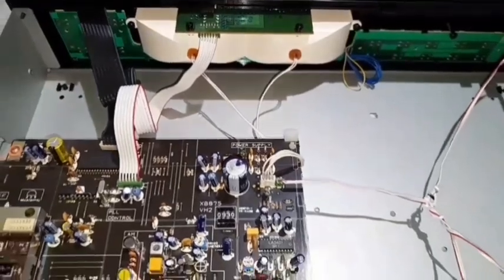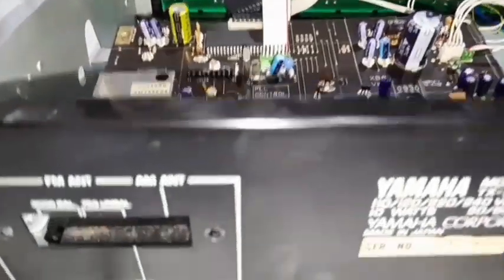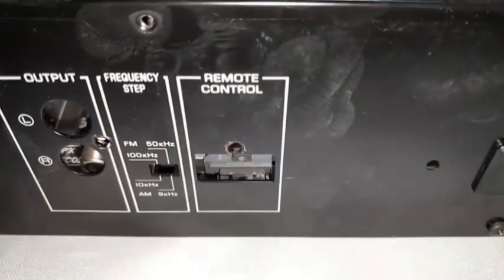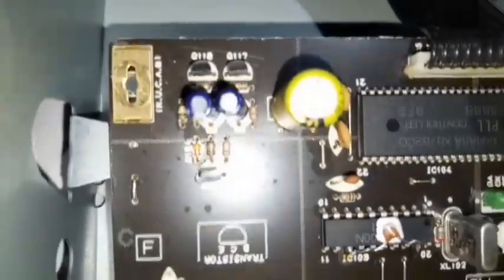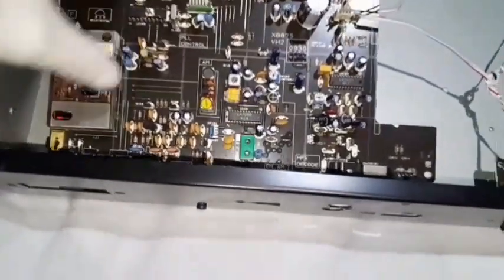I've decided to remove that circuit board by removing the screws that hold the connectors at the back — there they are — plus two more screws on the side of the board already taken out. It also clips in at the top, and then it comes out.